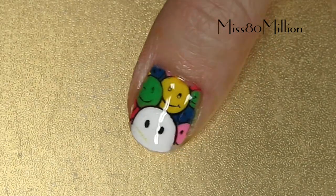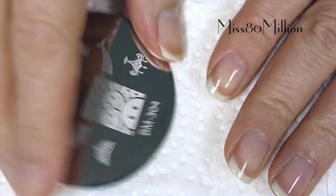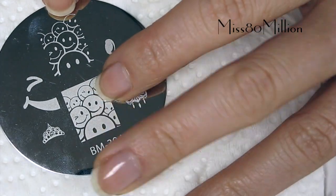So if you want to know how to create this fun colorful design, then just keep watching. I'm using Bundle Monster Image Plate 304, and we are using this smiley face image here.